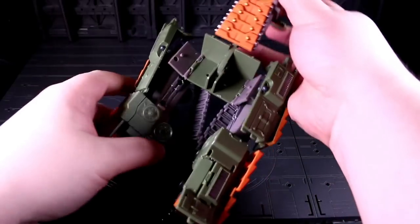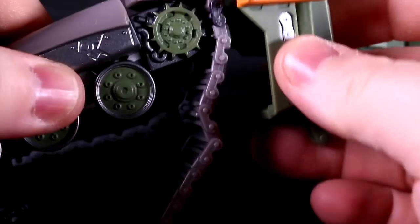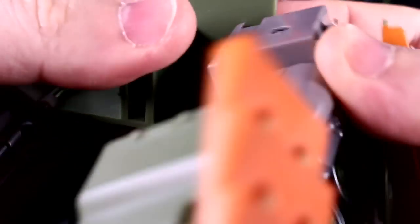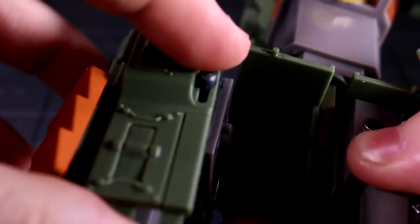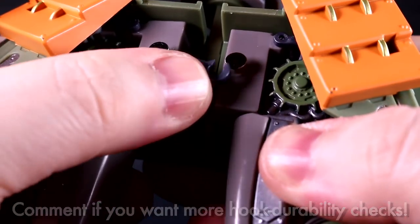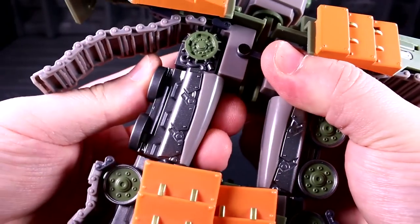The outer flanks still turn into the legs, but now involve a whole ton of additional reshaping, and the hips literally hook together with a connection that is way more solid and kinda clicky in hand than I was expecting. It's that polymer again.